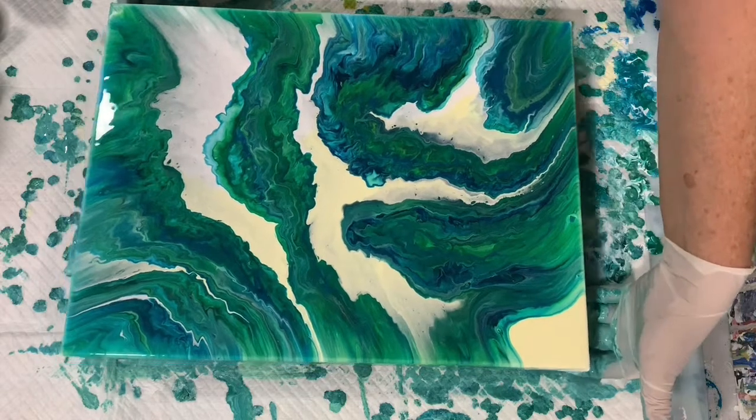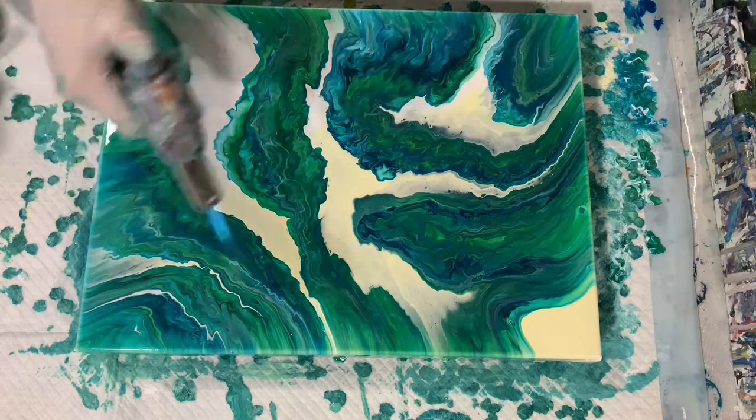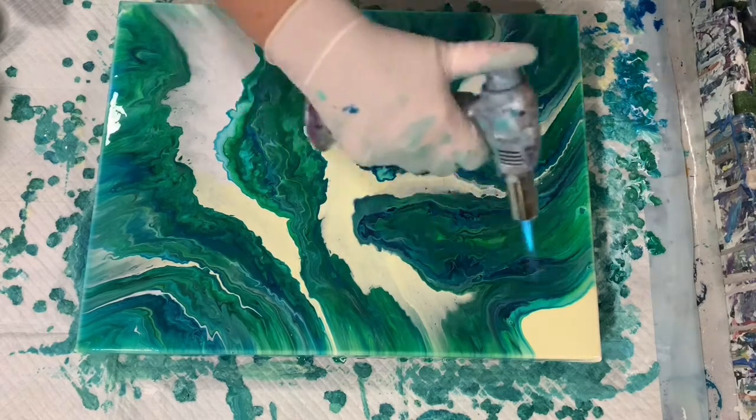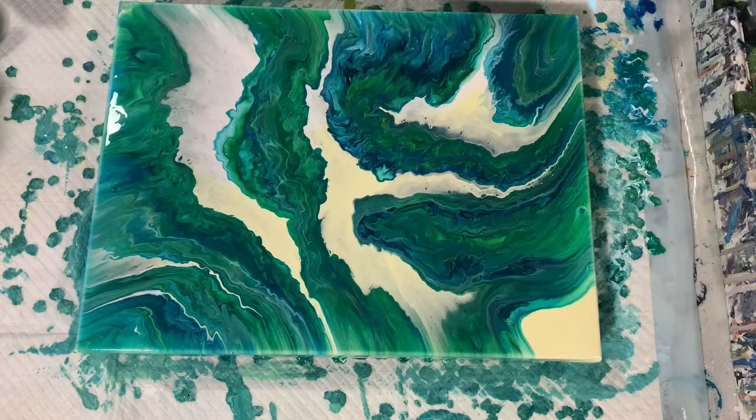I'm going to take another look at it here, clean my hands off, and give it another torch. I do like how I got the negative space in this corner. Let's get you down for a close up.